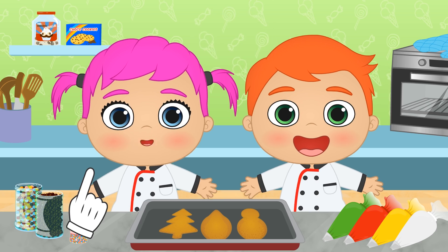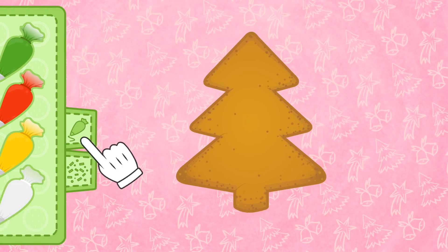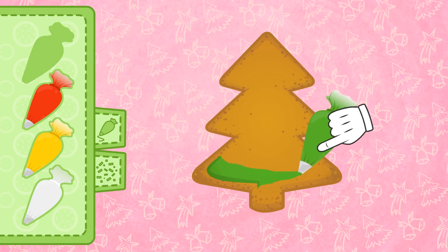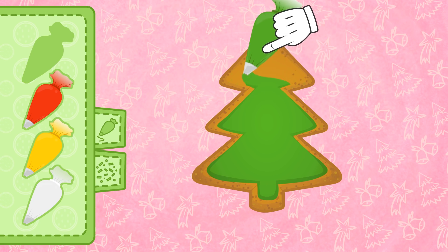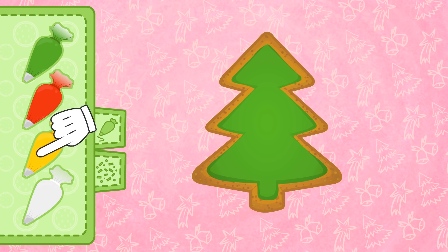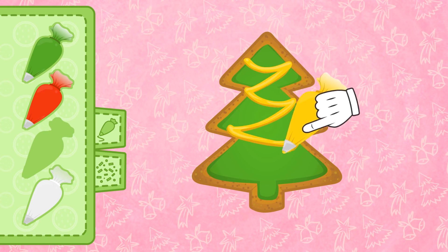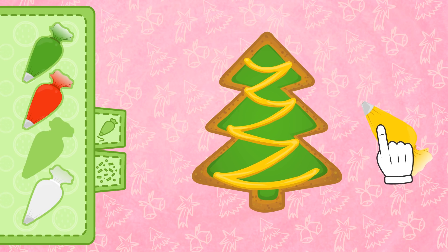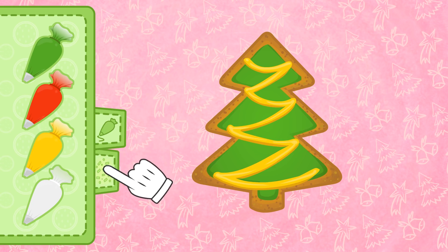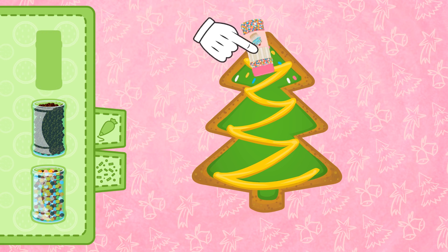Fantastic! Let's see what we have here! First, we add the tree layer — it has to be green, so we'll use the mint flavoured icing! And now, let's decorate the tree with some yellow ribbons — this icing is lemon flavoured! We'll draw some lines like so. It looks so appetising! And no Christmas tree would be complete without coloured lights — let's sprinkle these rainbow sprinkles all over the biscuit!